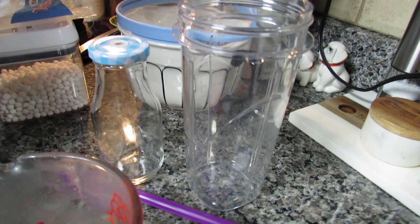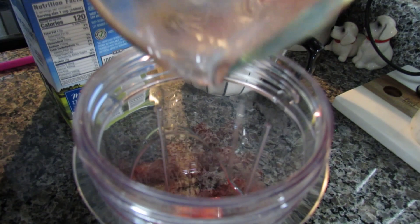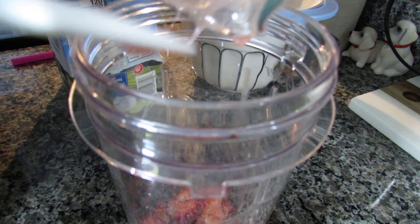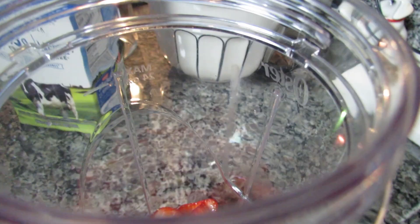Now I'm ready to make my strawberry milk, so I'm going to pour in my strawberries first. Willa wants some, but she definitely can't eat these because they've been sitting in sugar. Sitting in sugar helps bring out all the nice strawberry flavor — you can see all this nice liquid here that'll bring a nice flavor to the milk. Let me scoop all of it out with this cute little spatula — it has a little paw on it — and get a little bit of the syrupy sugar in there too.